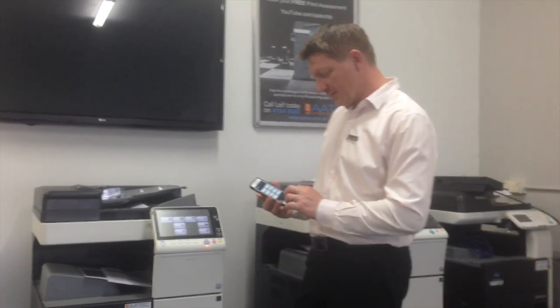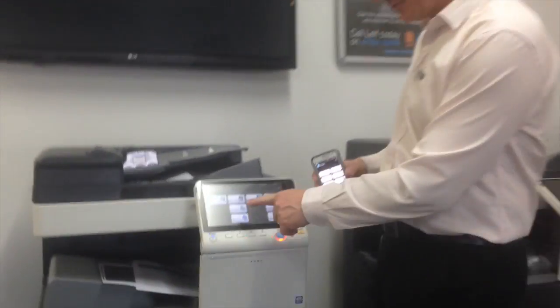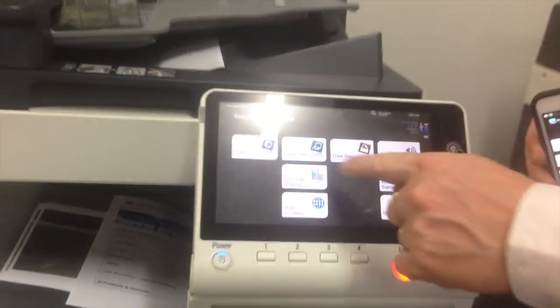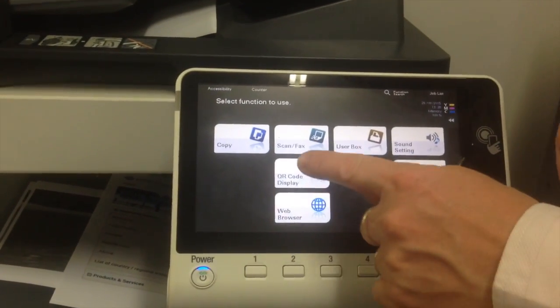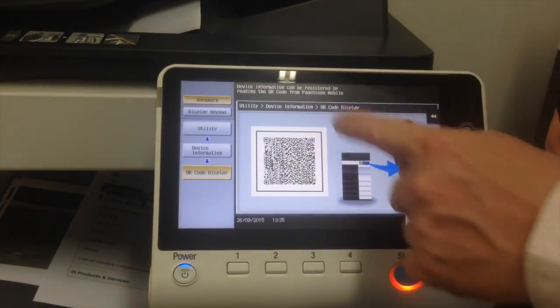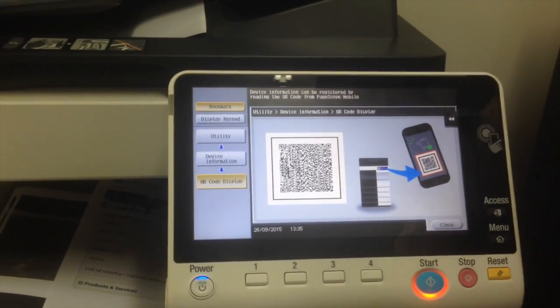So if you have a look over here, I've got the QR code displayed on the screen. This has to be enabled before you can see it on there. I'll press the QR code and you can see it on the screen, ready to be scanned.